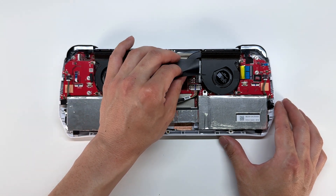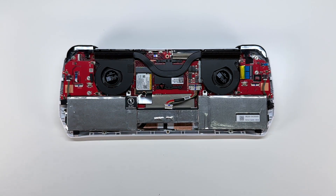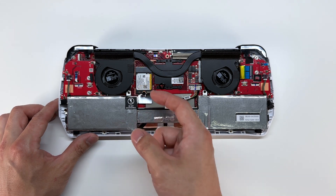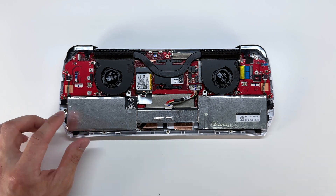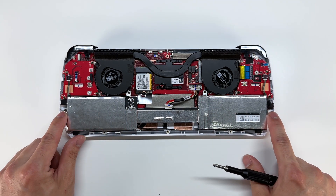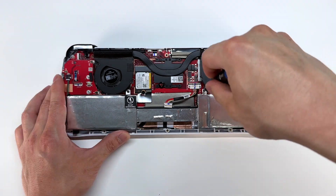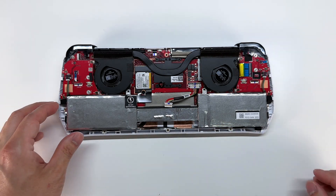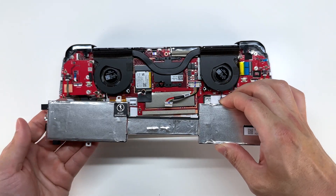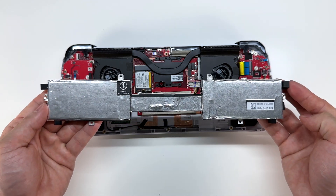Now I'm going to go ahead and remove this black plastic protector — it's simply held in by double-sided tape. You can see there are some tamper resistant stickers for this screw, and there was one on this screw that I have already removed. We're going to take the battery out, removing these two screws here as well as these two screws on the side. Now this battery should lift right out, and on the sides of the battery we do have some bumpers just to hold it into place.